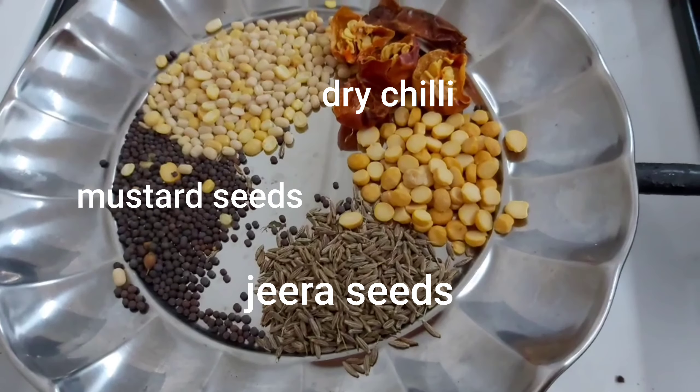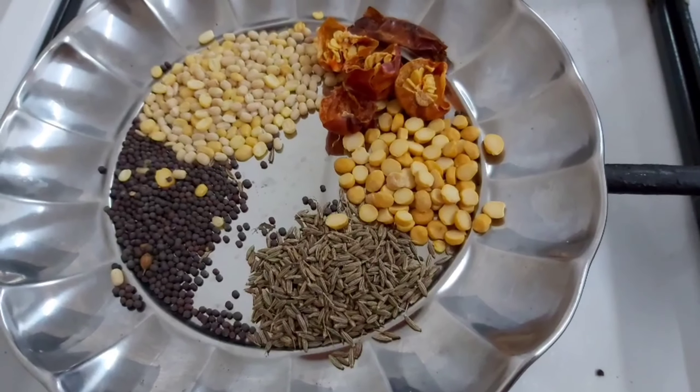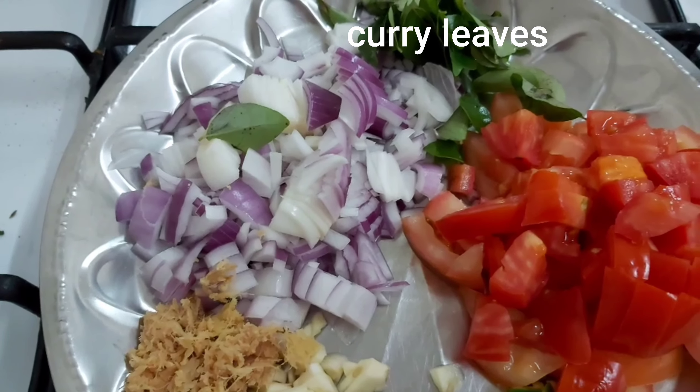We will make the dish. After we add the olive oil, we will add the tomato, ginger, garlic and chillies, and we will add the ginger and garlic.